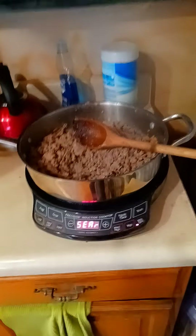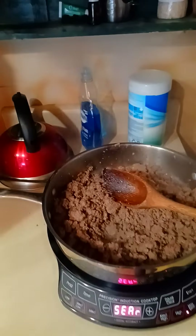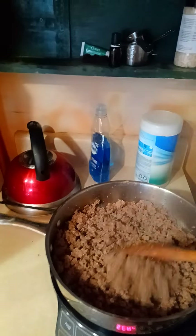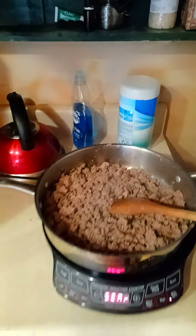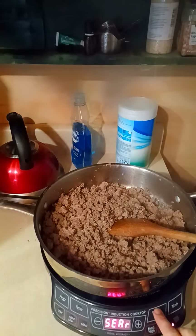My mother-in-law gave me this — it's like new wave. So I've got my beef searing here. Salt, pepper, garlic, and onions normally. I would use real garlic and onions, but you can only do so much and I ran out of time. So that's searing — this is just about done, so you can turn that off. It's going to stay warm.